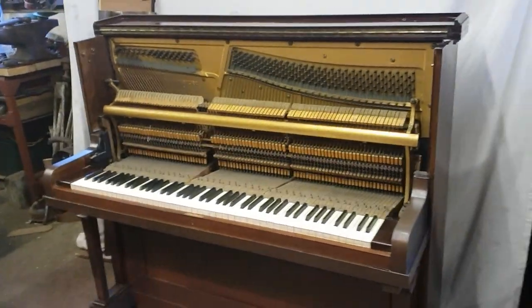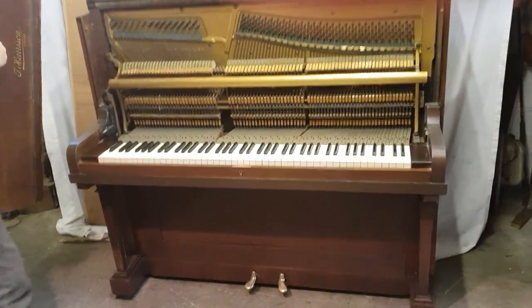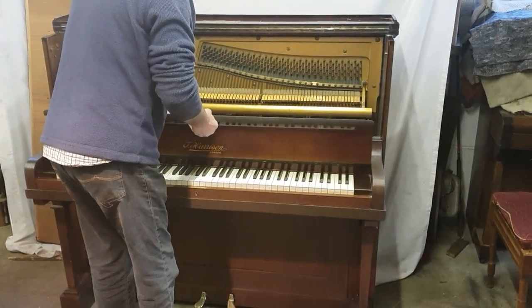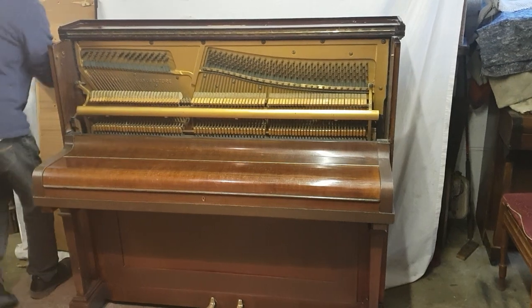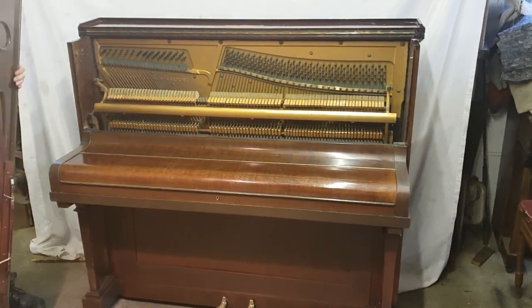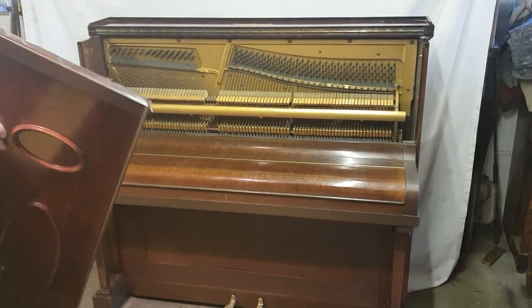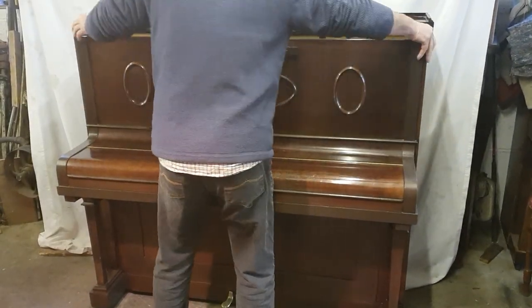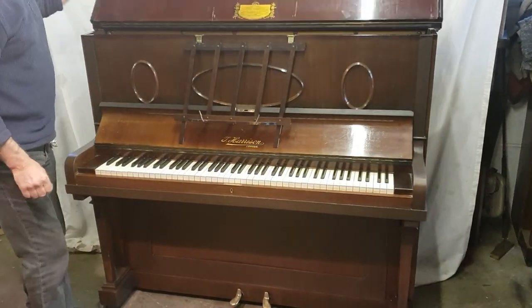Piano working well. The casework does have a few scratches on it — it's in original condition, not without a few marks here and there as you can see along the front there. But perfect for a public place or for anybody really. That's the music desk on there.